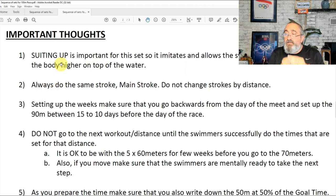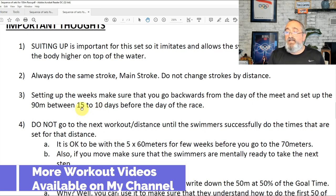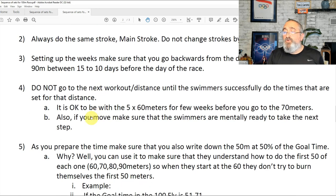Suiting up is important for this set because it imitates race conditions, allows the swimmer to be faster, and keeps the body higher on top of the water. It changes the way they swim, so it's important they suit up. Always do the same stroke — main stroke. Do not change the stroke by distance or preference; always the main stroke for each effort. When setting up the weeks, make sure you go backwards from the day of the meet and set the 90 meters between 10 to 15 days before the race. Do not go to the next distance until the swimmer successfully hits the times set for that distance.